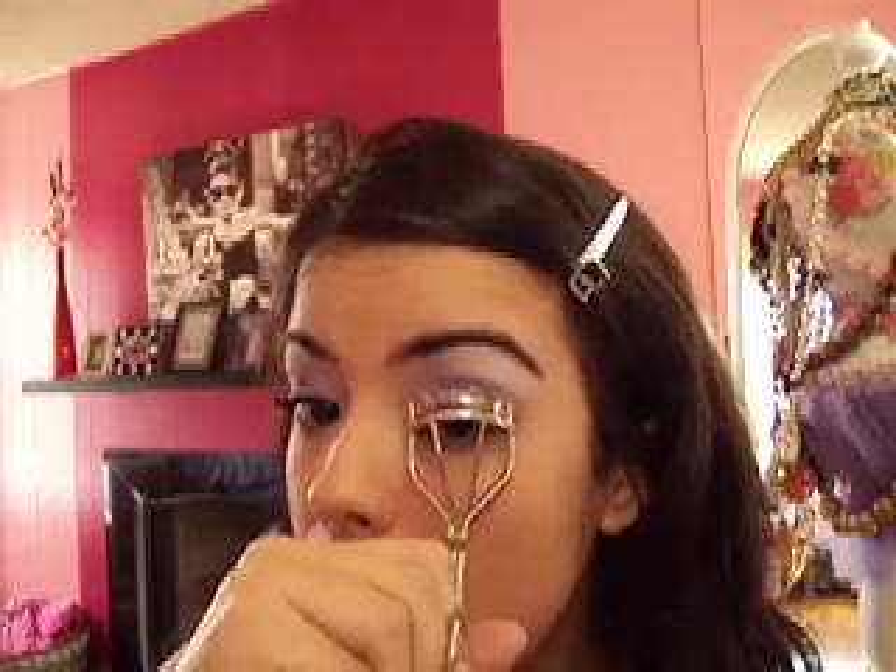Next we are going to curl our eyelashes. This curler is from Sephora — I believe it was about $8 or $10.